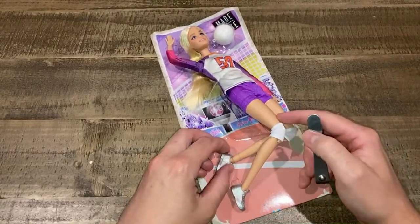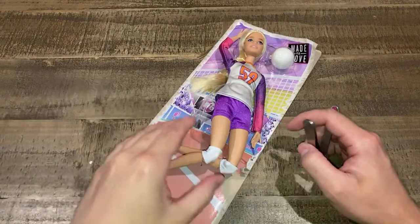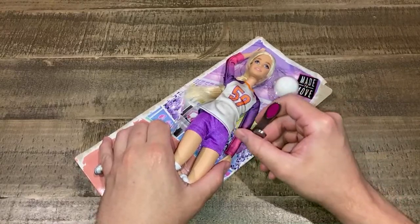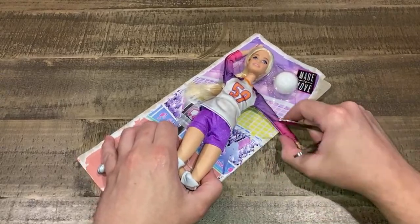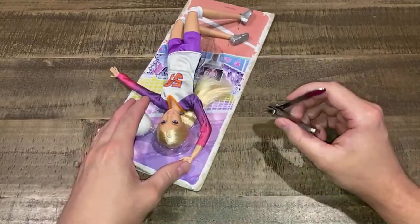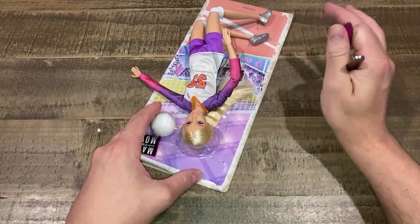This is the new volleyball player — new for 2023. She's a volleyball player with no net. It's amazing how she's going to hit with the imaginary net that she does not come with. It says it's made-to-move, so she's got them joints. I'm not really a big fan of these made-to-move dolls, but I know a lot of you guys are.